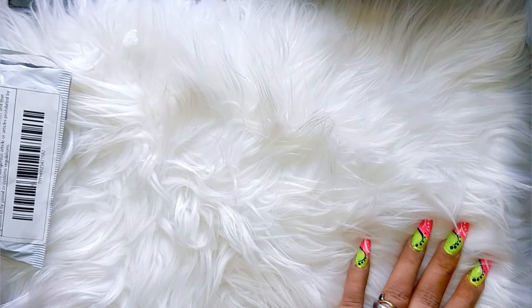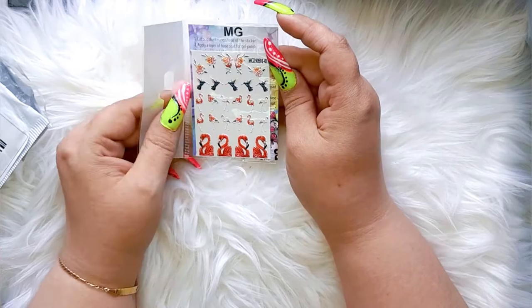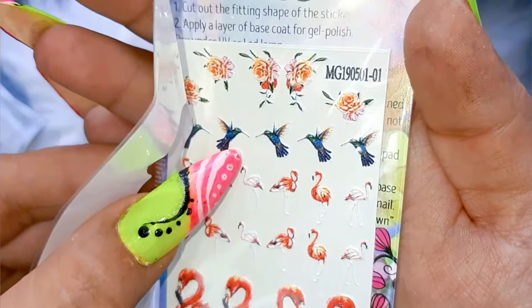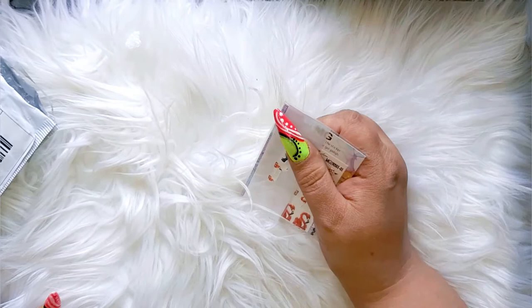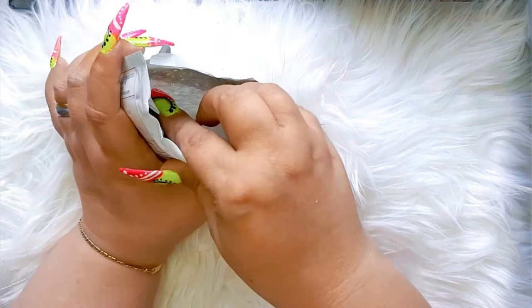Let's see what's in here. Yes! These are 3D water stencils — look at that. Oh my god, I love them. Can you see how it is 3D? So we have flamingos, we have hummingbirds, we have some beautiful flowers. I cannot wait to use them guys. But I really want to use them on my nails or on my girl's nails — I don't want to waste them on my practice hands because they are so pretty. I love these.